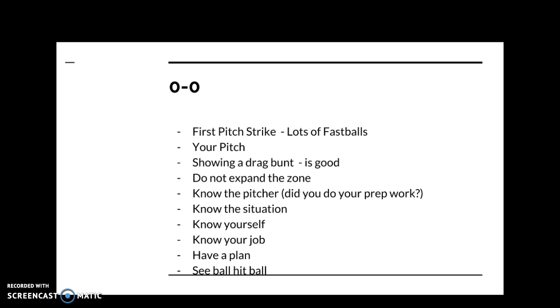Showing a drag bunt is really good early on. Only drag bunt if it is a strike — take it if it's borderline. By showing a drag bunt you can move the infield in, which creates many more hitting zones for you going forward in the game, particularly early in the game. The infield is going to come in every single time.